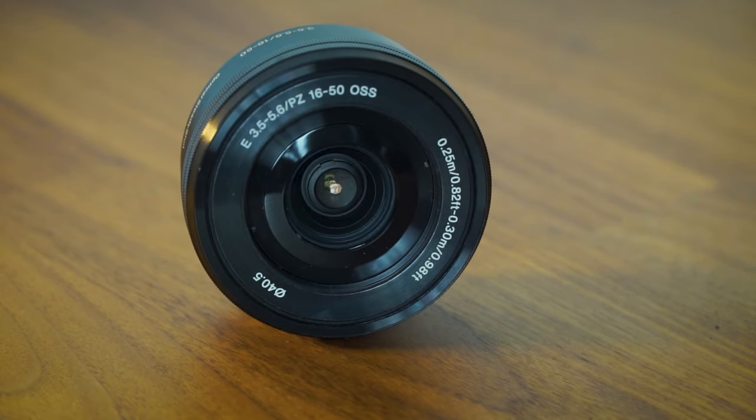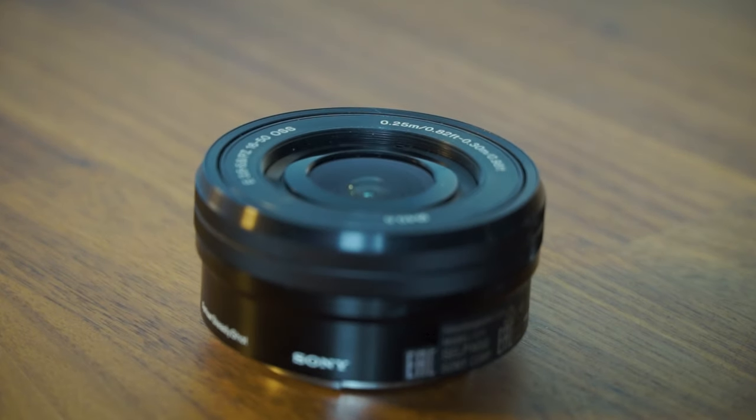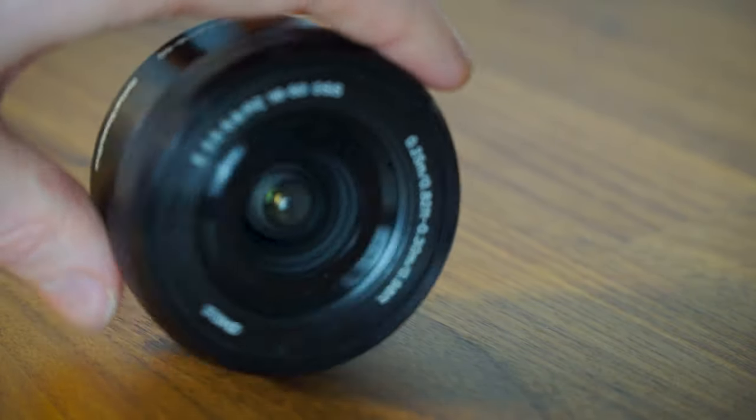Is the Sony 16-50mm kit lens good enough or do you need an upgrade? In this video we'll look at use cases and example videos and photos from using the Sony 16-50mm kit lens to decide whether you need to upgrade.